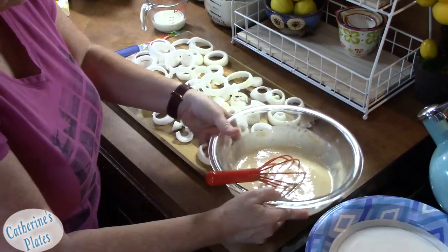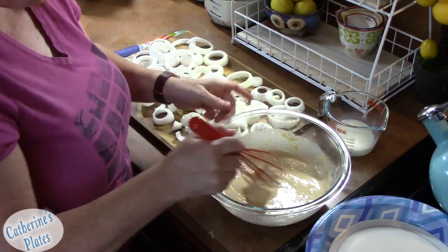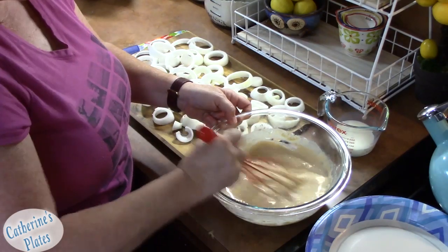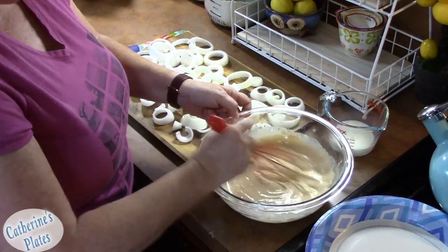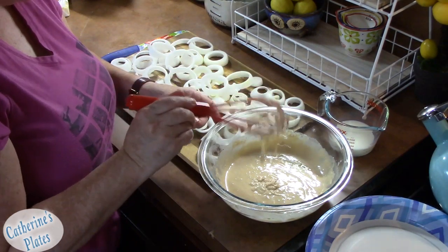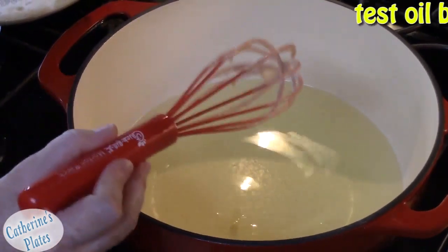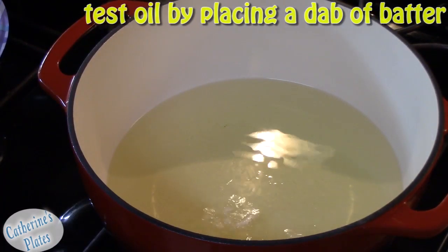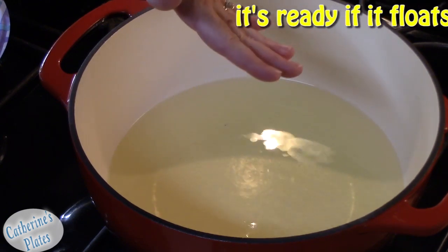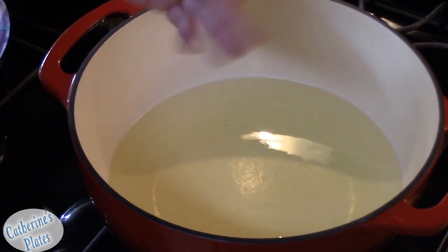Move the onions off to the side and bring the batter over. Leave yourself a little bit of milk out to thin your batter if you need to. I did add just about two tablespoons of milk to this. Our oil is looking good — to test it, take a little bit of your batter and put it in the oil to see what it does. It's sizzling really well, which is what we're looking for. If the batter falls to the bottom and just lays there, it needs more heat. We're at about 330–335 degrees, medium to medium-high.